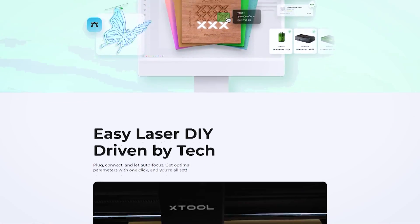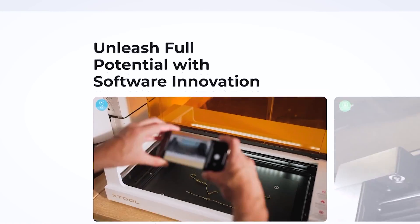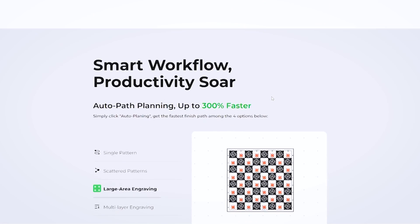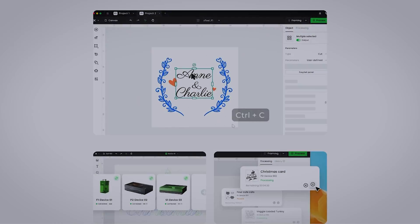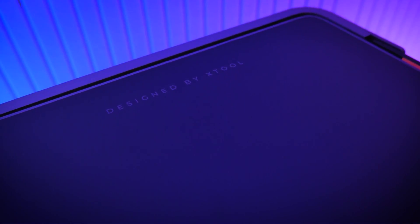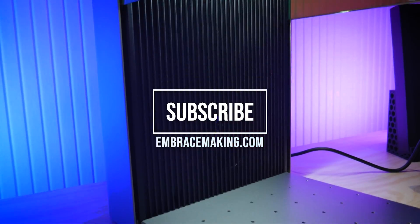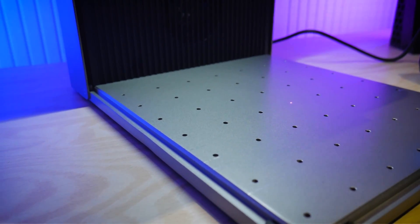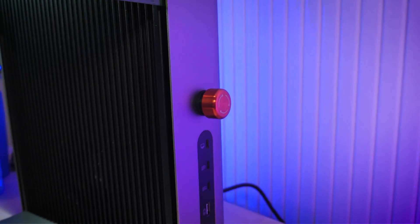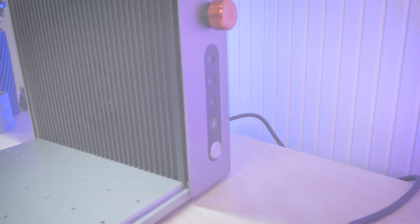Xtool also recently updated Xtool Creative Space to a major revision 2.0 with lots of new software features — I covered many of those in a previous video working with the Xtool P2, and I'll link to that in the top right corner. To keep this video short and concise, I'll wrap up here and I can't wait to show you guys the workpieces I've completed in an upcoming video, so be sure to subscribe so you don't miss it. Don't forget to check the video description for $1,000 of savings on the F1 Ultra, and visit my website embracemaking.com to support me and my work. See you guys in the next video.